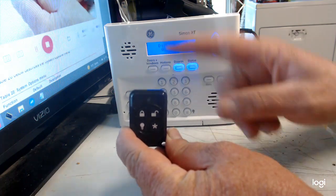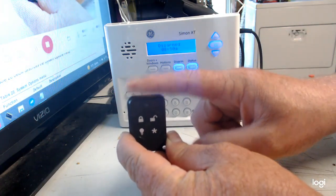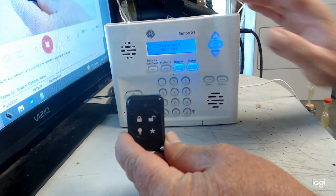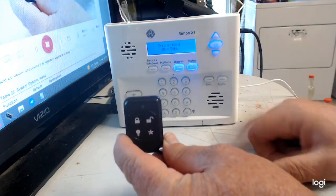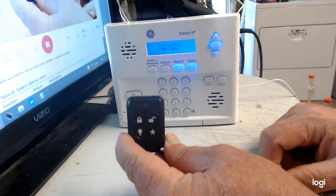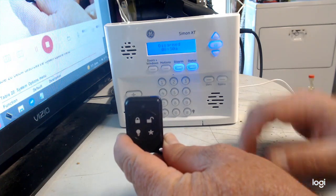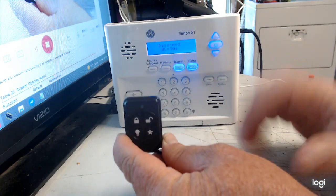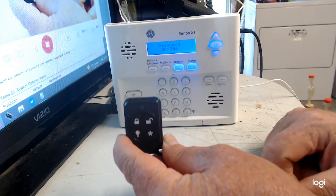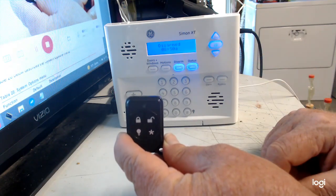That's all there is to programming a keychain key fob into a Simon XT. If there's anything else you'd like to do with a Simon XT, leave a message below and I'll be glad to show you. Thanks for watching, and if you appreciated the video, a donation to my PayPal is always appreciated.